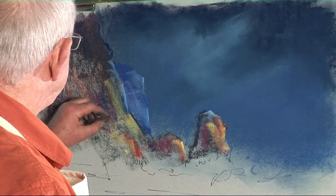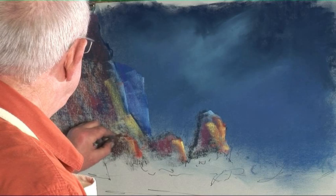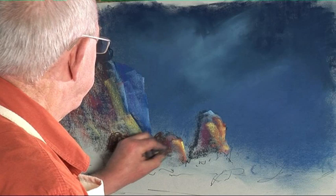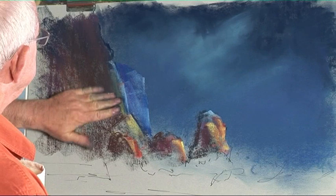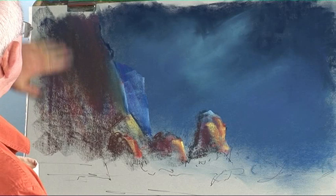Let's put some browns in here now. I think I'll soften this down with my fingers. Texture pulls the eye, so by softening this down it will force the eye back into the picture.